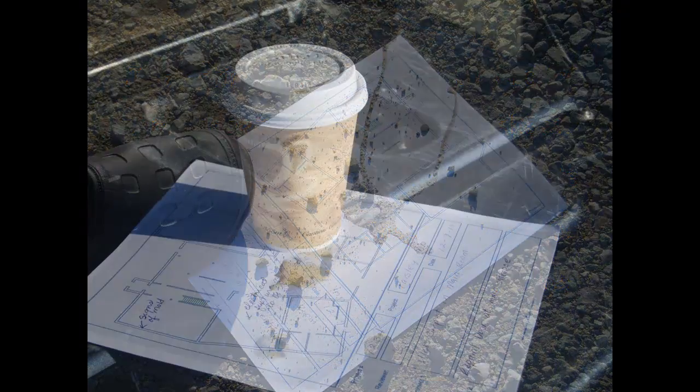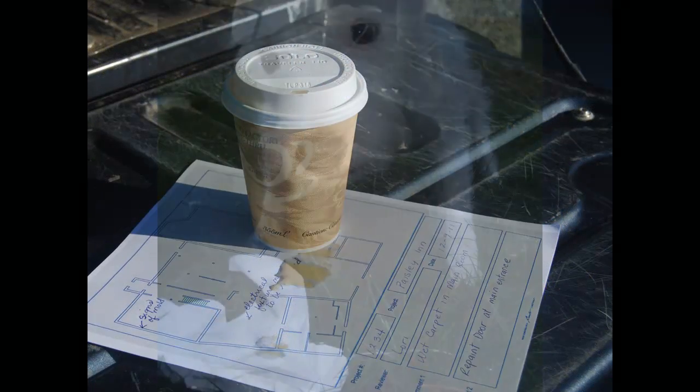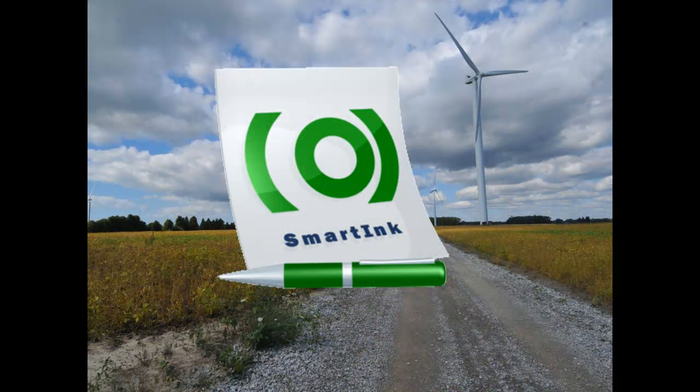Do you collect field data? Have you ever lost a form in the field? Or mutilated one? How about torn one? If you have, you may be interested in the smart pen with smart ink technology from Chasm Tech.